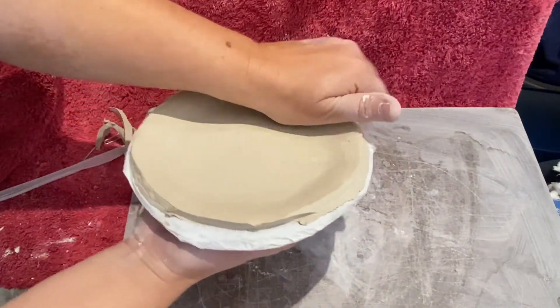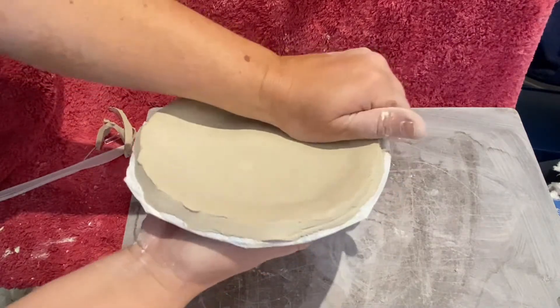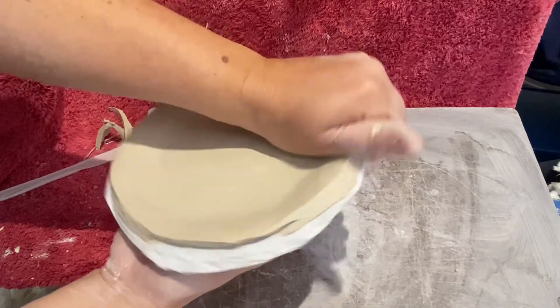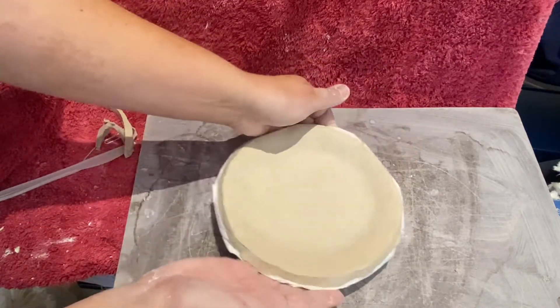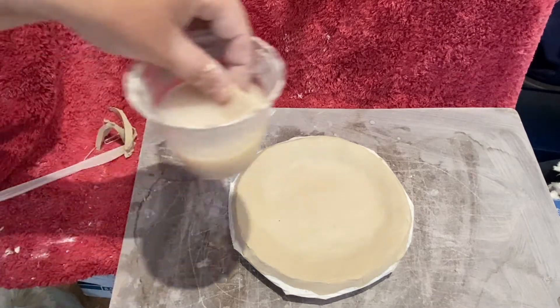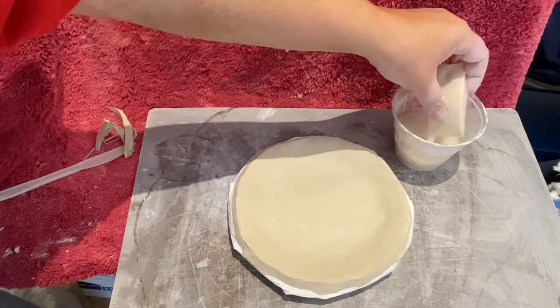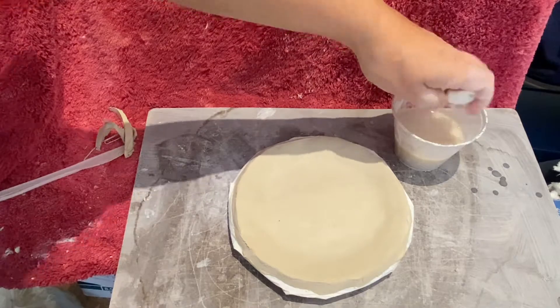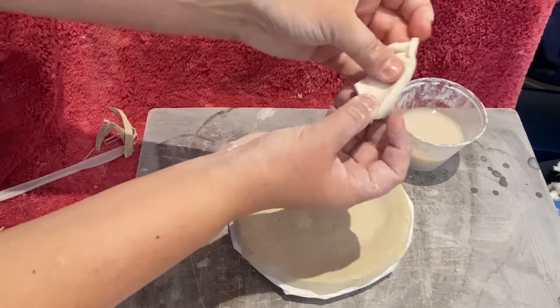You can still press with your thumb to get that curve of the plate. We want to see kind of a shadow — we want a 3D quality, we want to see that plate kind of dip down in the center. So there you have it. Get your slab on your plate, trim it so it's looking circular, and picks up the shape of the plate.